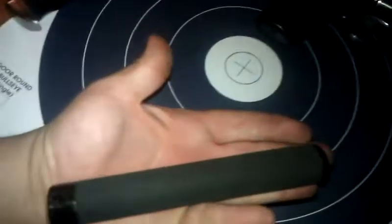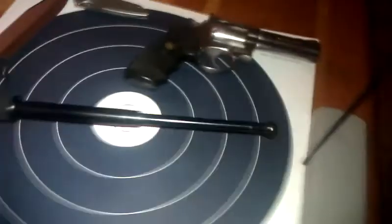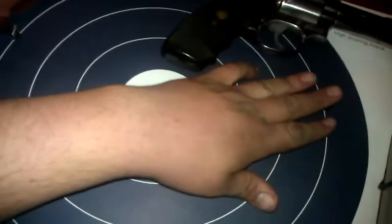This is the baton and it's not really long to begin with — it's about the length of my hand. But like I said, let me give it a little flick. This thing extends out about the size of my hand and my whole forearm.